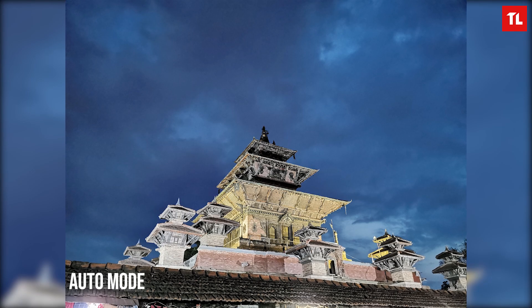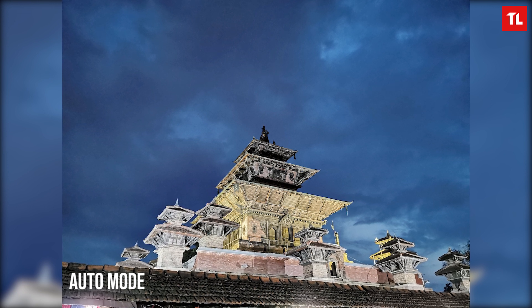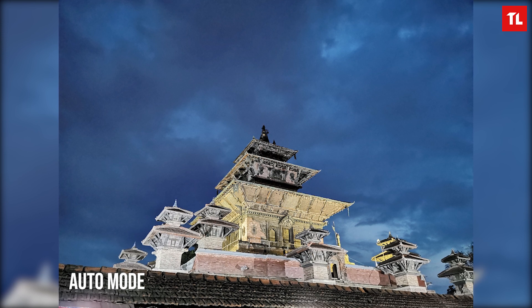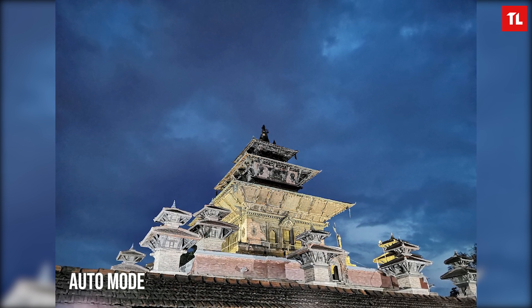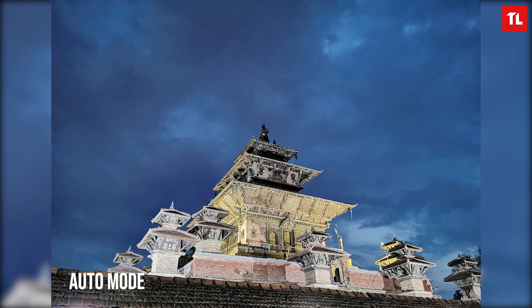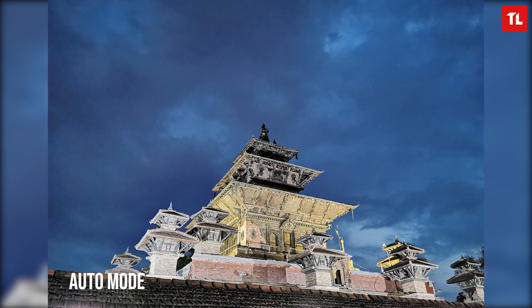Moving on to the night shots — I've used the P20 Pro and the Mate 20 Pro, and those phones were good at night shots as well, but the P30 Pro does it exceptionally well. To put the P30 Pro's night mode to the test, I decided to capture some pictures around Bhaktapur at night time. I arrived at around 6:45 and this is the first picture of the Thalesu temple, clicked right at 6:52pm.